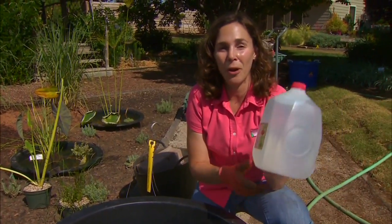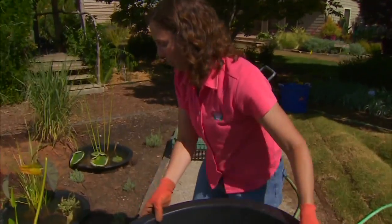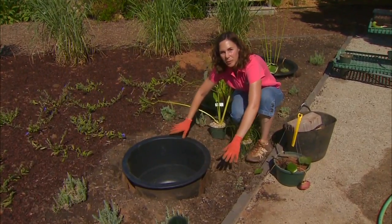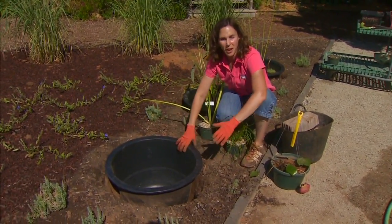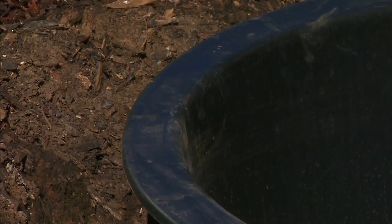Remember, a gallon of water weighs over 8 pounds, so we don't want to fill this and then put it in place. We want to find its location first and then fill it with water. We want to make sure that wherever we choose to put our container is going to be able to support the weight of all that water. I'm on the ground, which is fine, but if you're on a deck or another structure, make sure it's strong enough to support the weight of a filled container.